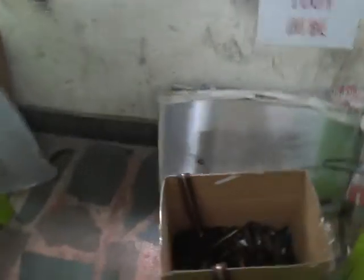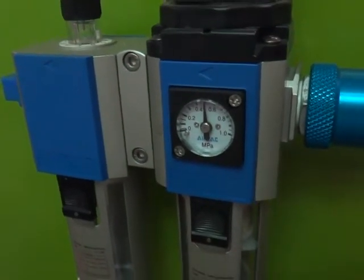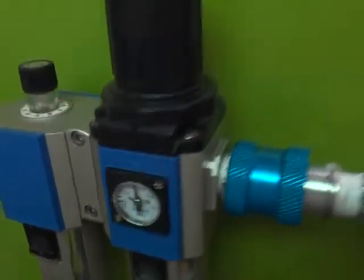First of all, please make sure the air pressure is around 4.5 to 5 kilo, which is around 0.5 MPa. Once the air pressure is okay, please switch on the machine's power.